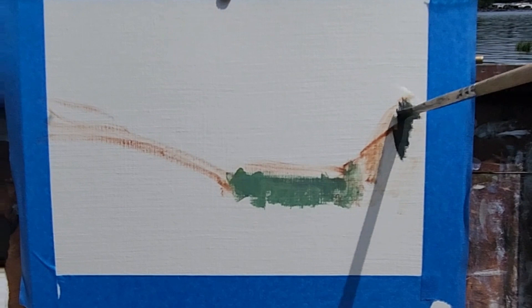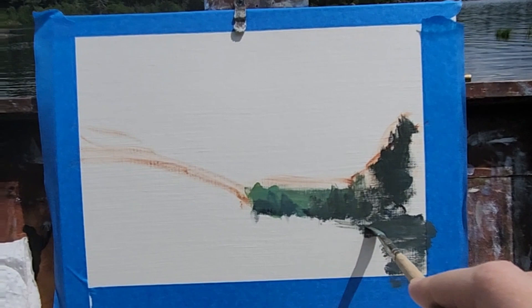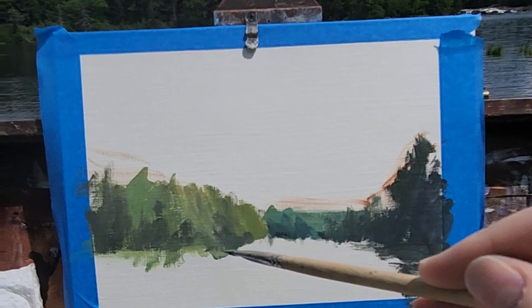I'm using soft brushes today because I'm painting on Strathmore oil paper and I really like it. It's fairly inexpensive, has a nice finish. It's thick like cardstock but the paint lays on top very nicely and doesn't sink in, so I like it for these small sketches.